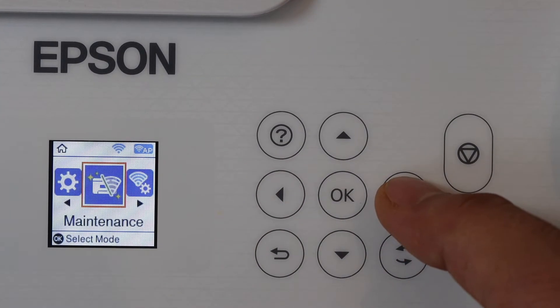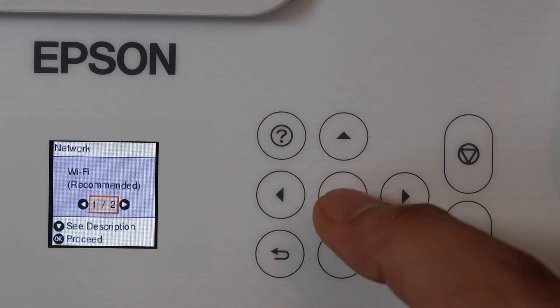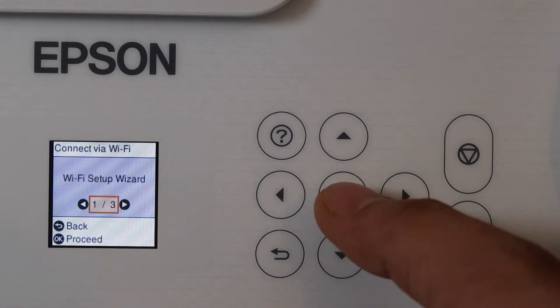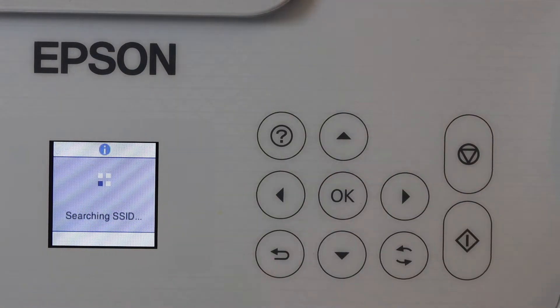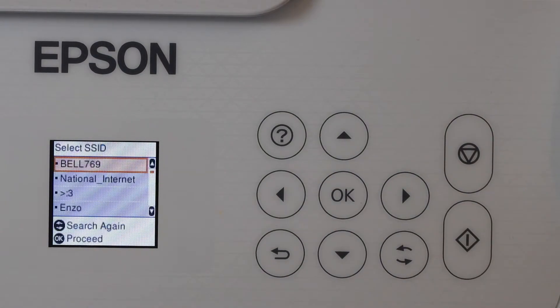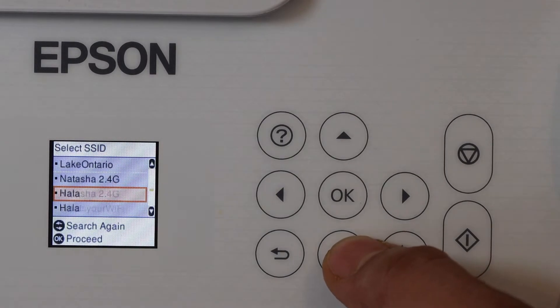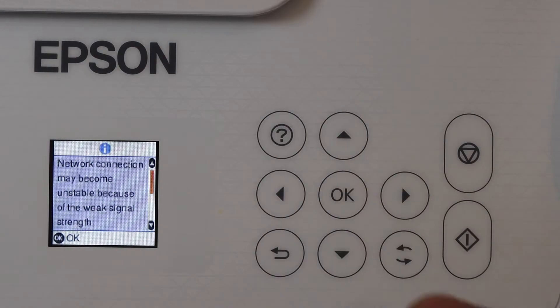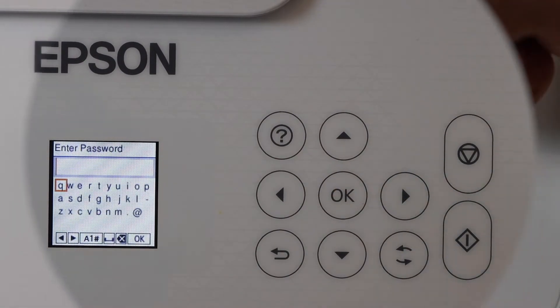Click OK, then click Wi-Fi recommended and click OK to proceed. Select Wi-Fi setup wizard, then select your Wi-Fi network and click OK. Click OK again and enter the password of your Wi-Fi network.